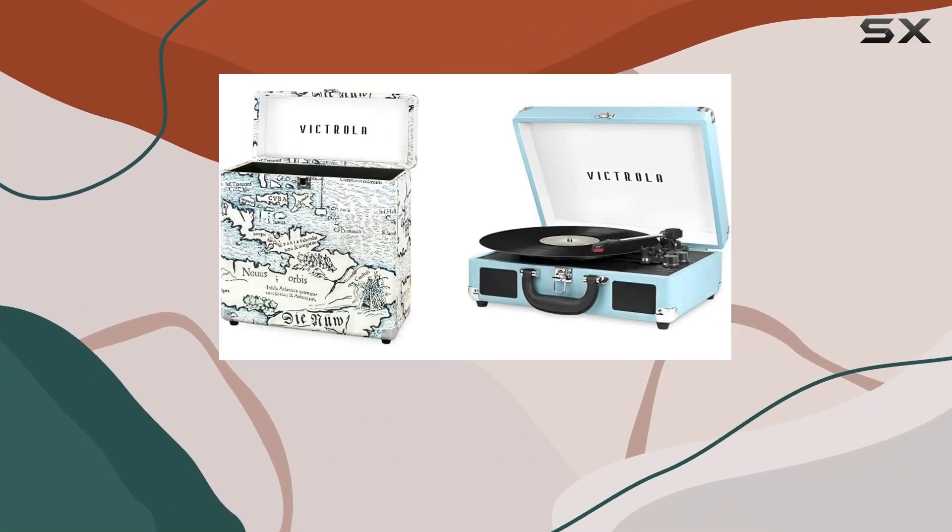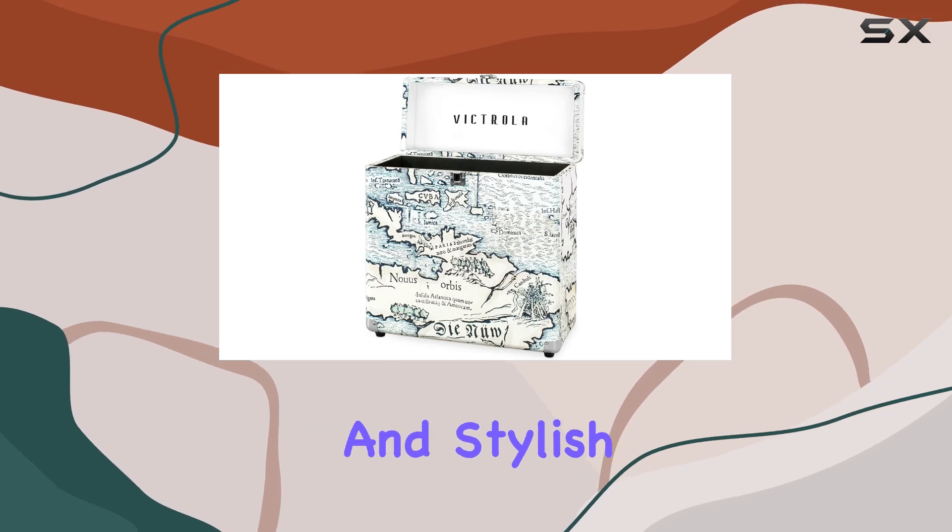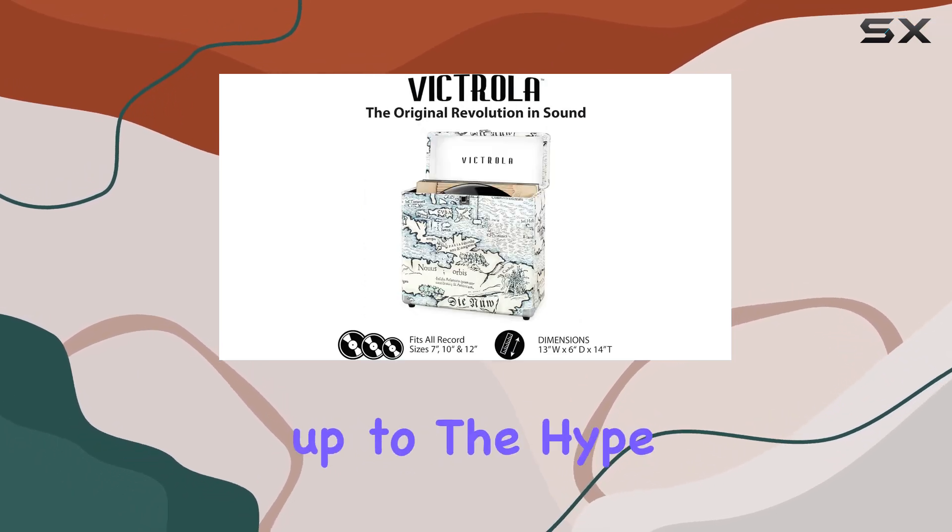Today, we're diving into the Victrola Vintage Vinyl Record Storage and Carrying Case. This sleek and stylish case caught my eye, and I wanted to see if it lives up to the hype.